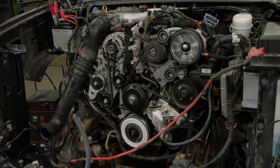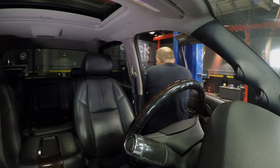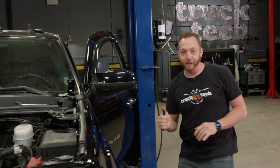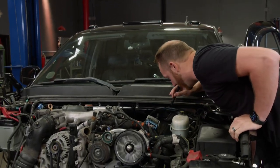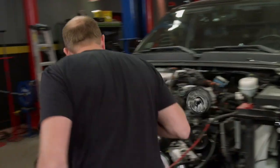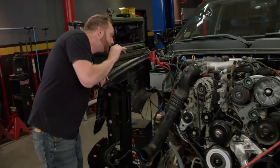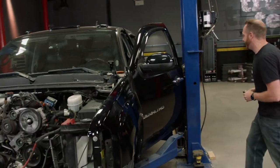There it is! Smooth as silk, too. We'll do a leak check. It did take quite a while to bleed all the fuel out, but this thing sounds super smooth. I don't see any leaks — nothing's falling off, so I'm going to kill it so it doesn't get too warm, and then we can put it back together.